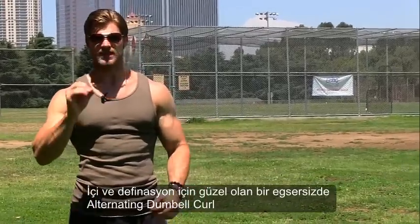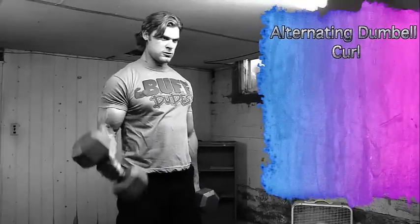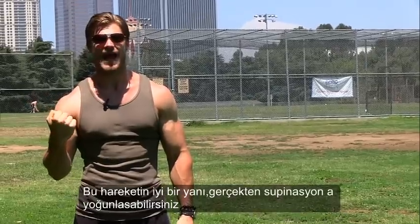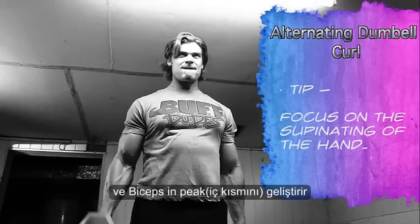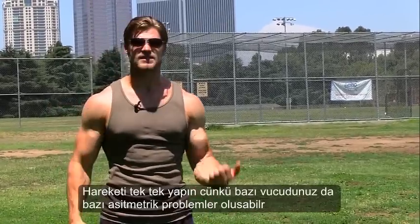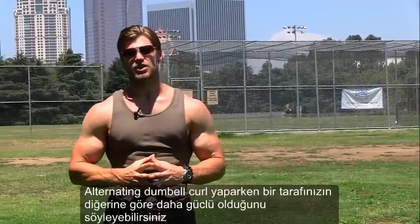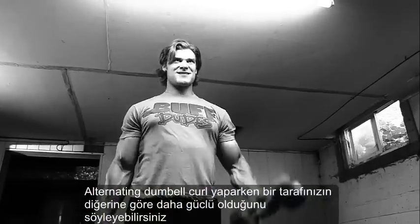Now with alternating dumbbell curls, these are very good for peak and definition. One good thing is you can really focus on that supinating action — palms up, nice squeeze — to really define and increase the peak of the bicep. You can also go pretty heavy on it too. Alternating from side to side, you can also work out any asymmetrical problems in your body, which you can really tell when you do alternating dumbbell curls if one side is stronger than the other.